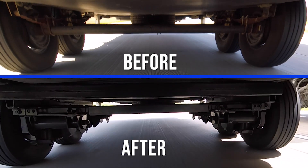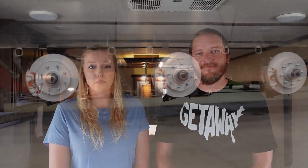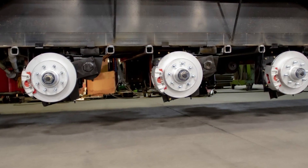We highly recommend opting for the disc brake option when getting the independent suspension installed. We not only love our independent suspension, but the disc brakes have been a game changer for us. Using automotive style components, disc brakes can help reduce your stopping distance by up to 30 percent. Braking will be smoother and quieter, and you'll have the confidence that you can stop when you want to stop. This upgrade will be installed on any future RVs that we buy.